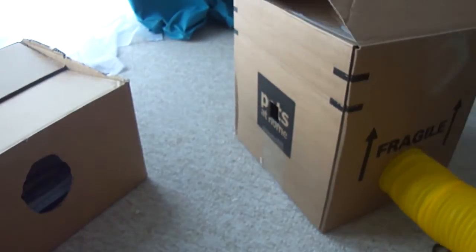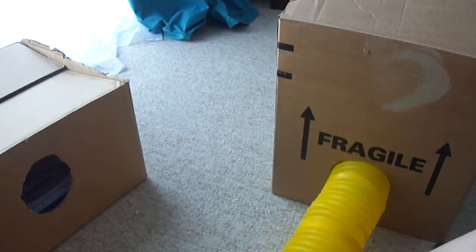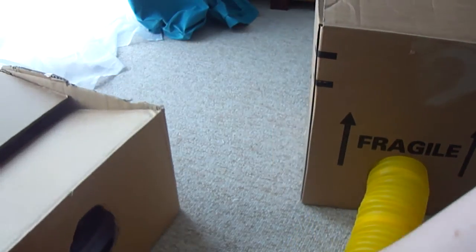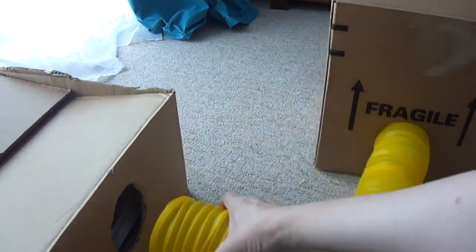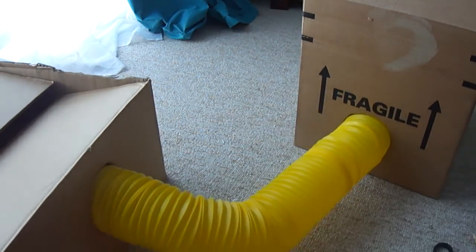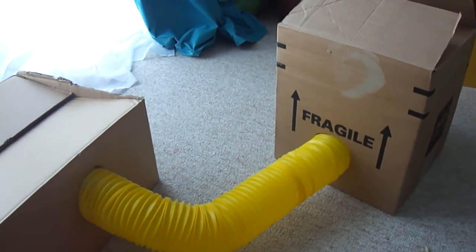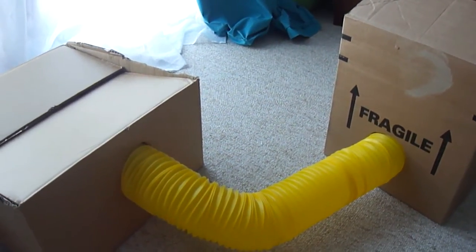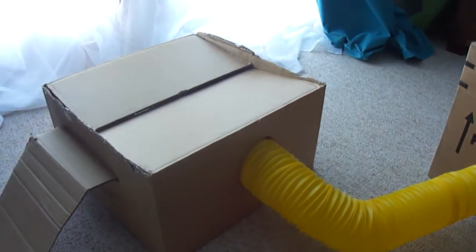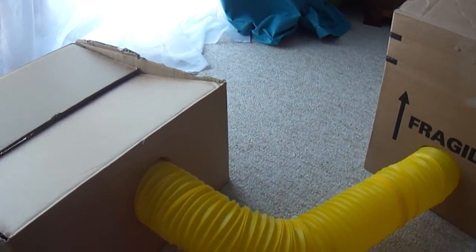You're now ready to attach the houses to each other. We've got our new house and we're going to attach it to our original house — you have to push the tube in a little bit. There we have the two houses attached together. You can keep adding houses and make it as long as you want. It's just a brilliant toy for just a few pounds for the tubes.